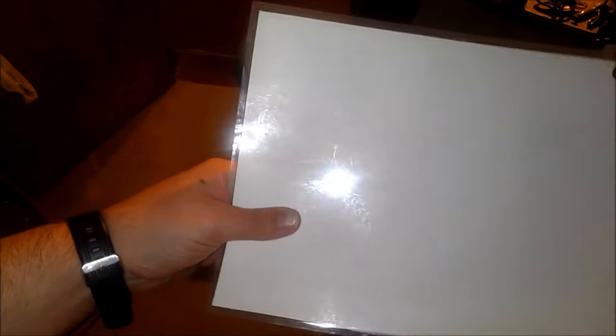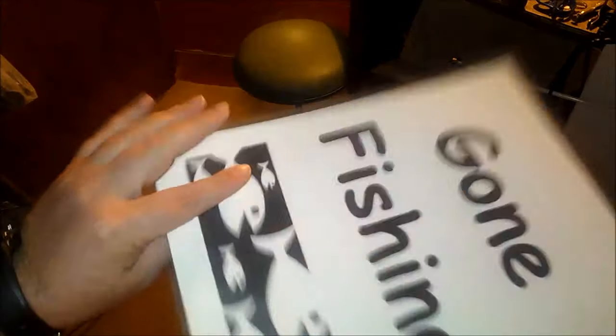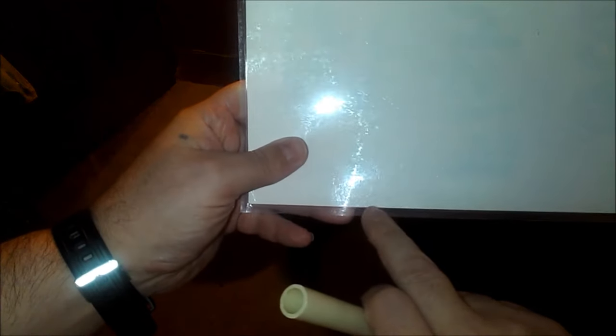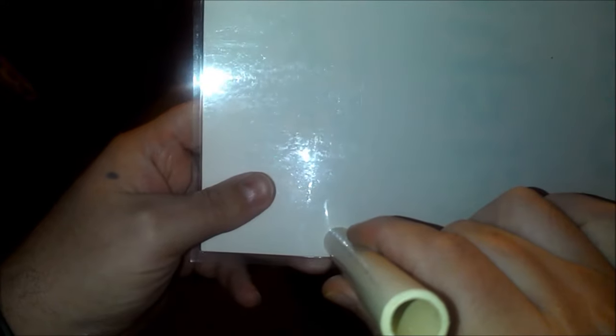Okay guys, I laminated a piece of paper here — it's actually a sign that I made. I don't have any use for it really. This was a template, but I'm going to hold this right above where I've laminated it. It's clear — I don't know if you can see that. I'm going to put this right above and trace it so I'll know exactly what size the pipe needs. I'll show you how that goes together.